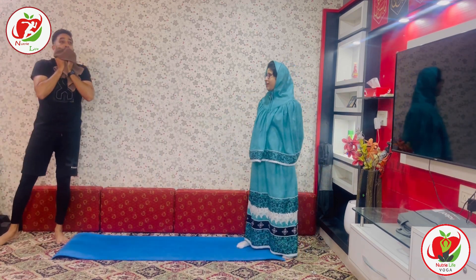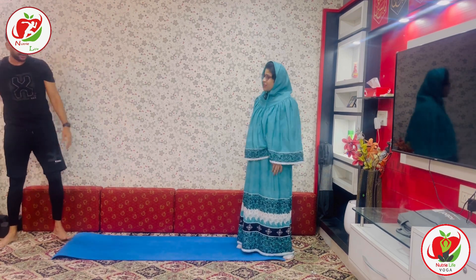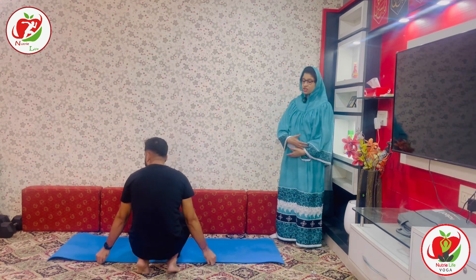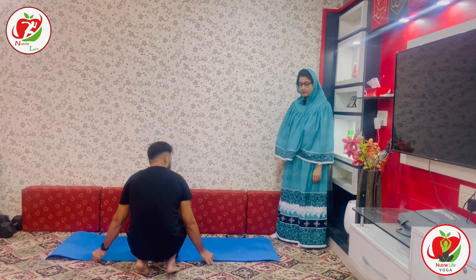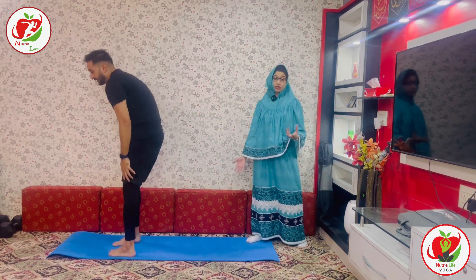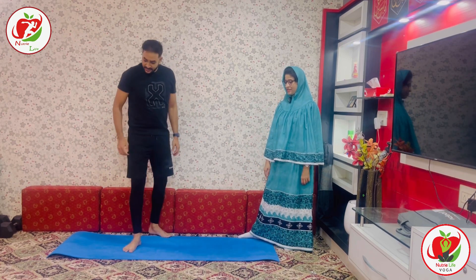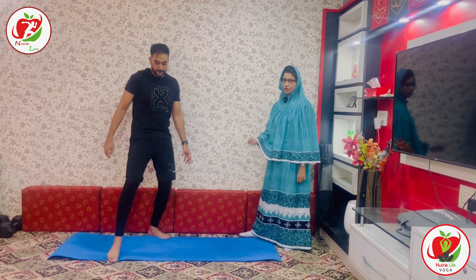How is it going, Mohamed? Good. Ready? Want to take some break? Yeah, a little bit. No problem. Just breathe. You can move forward and backward on your mat. It's very important to catch your breath — a little rest in between is always helpful. Ready? Five more to go.